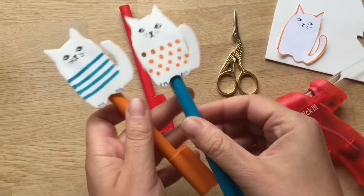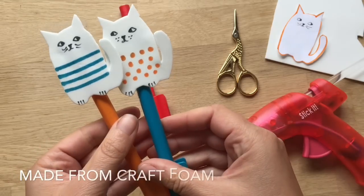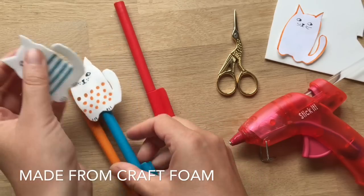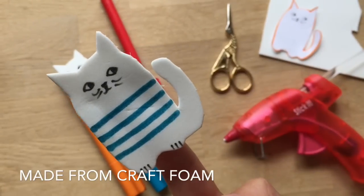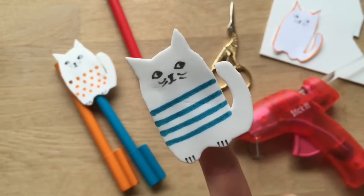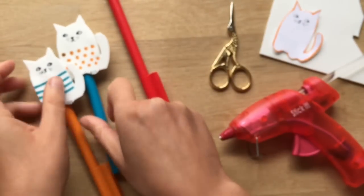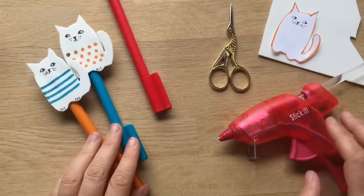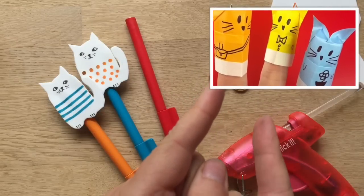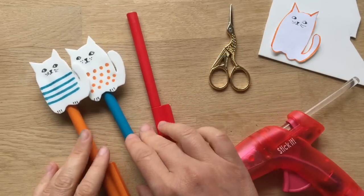Hello, welcome back to Red Ted Art! Today we've got these super cute little cat pencil toppers, or you can use them as little finger puppets. Aren't they adorable? They're quite simple and quick to make, so you can probably make a whole set really quickly. These are part of a challenge that Jenny Chan and I — Jenny from the Origami Tree — set each other.